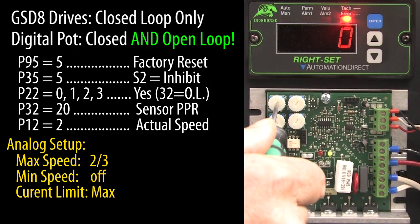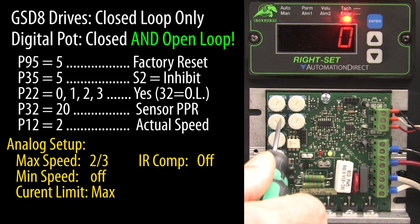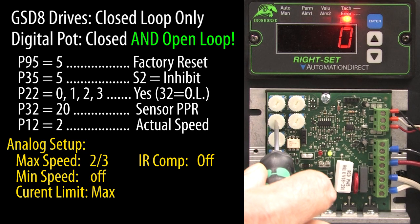Next, if the drive has current limiting — which this one does — make sure it is set high enough that it doesn't prevent or limit the digital potentiometer from doing its PID tuning. My motor isn't connected to anything so there is no concern here, so I will raise the current limiting all the way up just to get it out of the way. IR comp handles speed regulation on the analog drive; it basically increases the motor armature voltage to compensate for heavy loads. But since our closed loop process will automatically compensate for load variations, we want to turn that all the way down to get it out of the way.